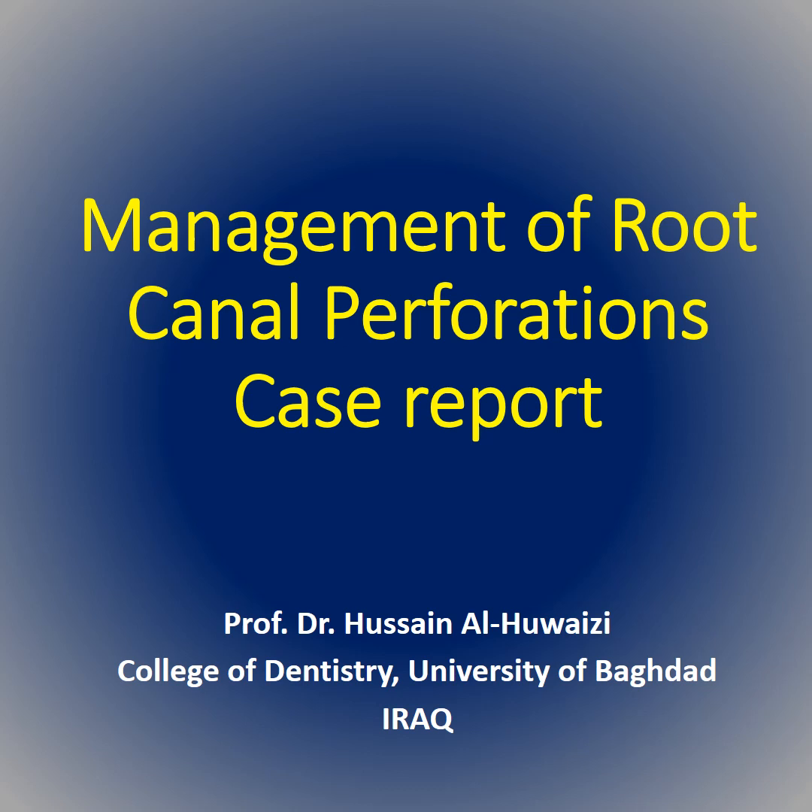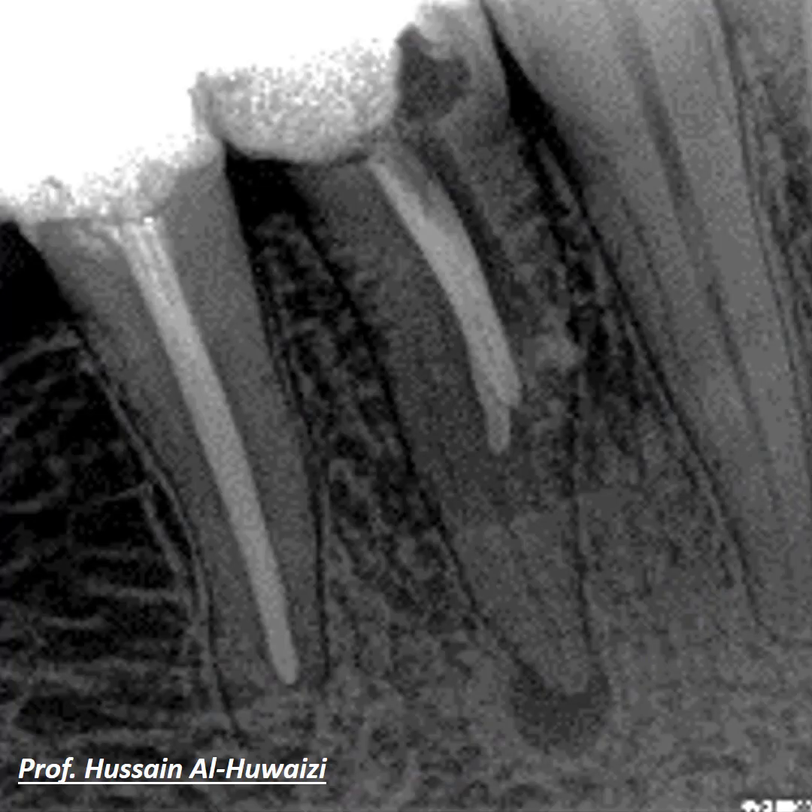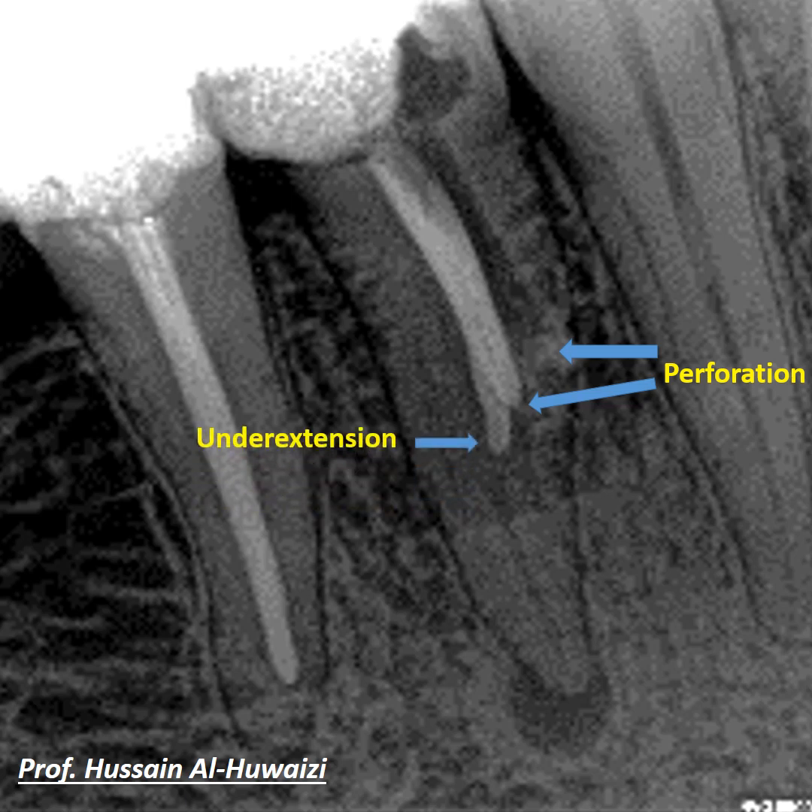This radiograph shows a premolar where the dentist did not stay within the confines of the root canal, drilling more laterally to make two perforations. One perforation was obturated while the other was left open. At the same time, the dentist did not reach the full working length for instrumentation and obturation, resulting in an under-extension of about five to six millimeters from the apical area.